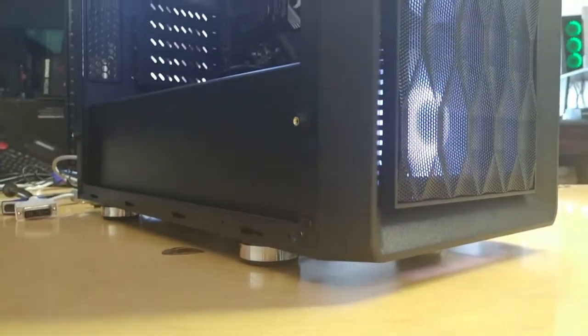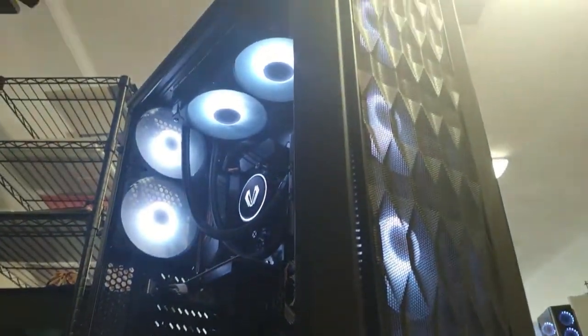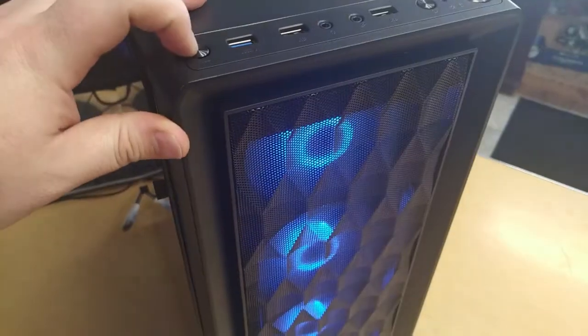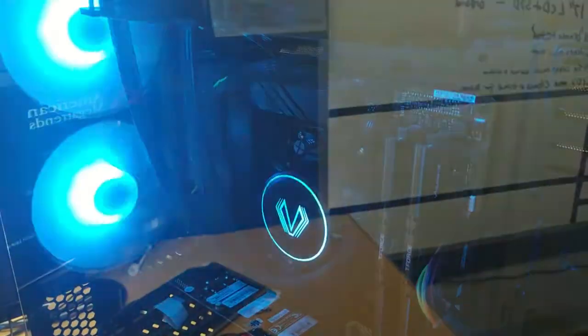It actually has really nice feet — no break-off feet happening here, which is great. Working in a computer shop, feet get broken off all the time, so that's something we find really nice. It also has an integrated RGB controller, which is great because the cooler — as you've seen in some of the b-roll — syncs up nicely, and everything works how it's supposed to out of the box.